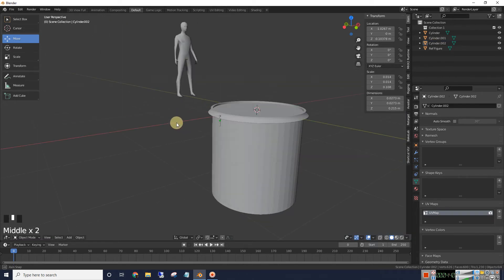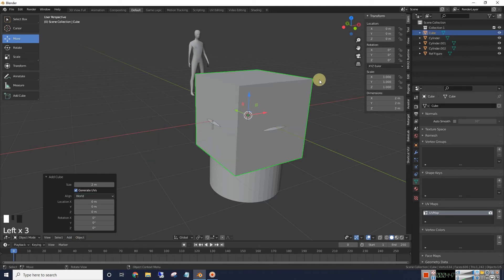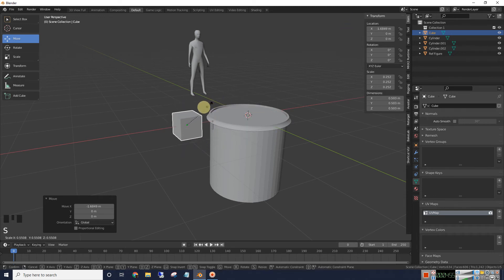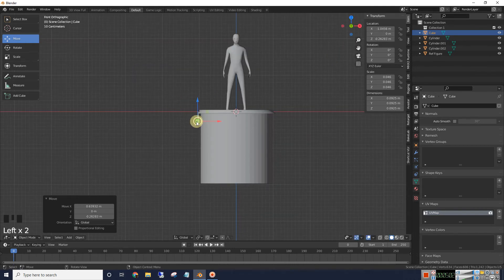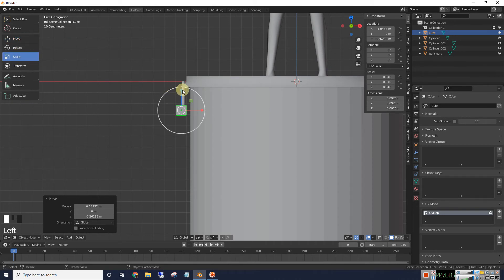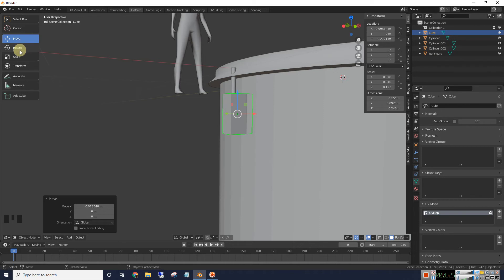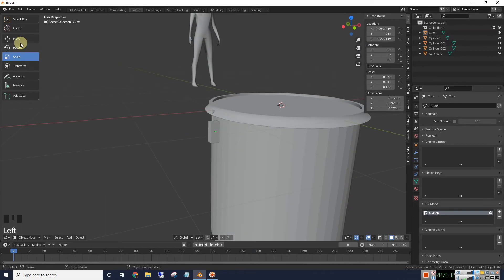Next step is to add a cube — add a mesh cube. We're going to scale it down pretty small and put it right in here. Let's go to the front view again, scale it up, then move it. Let's scale it more until it's kind of moved into the shell, then move it over and down just a bit.